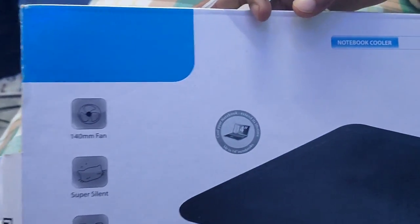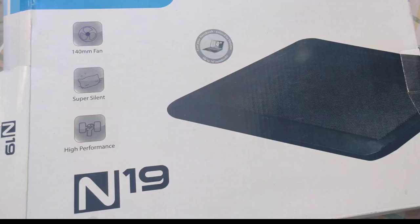Hi guys, this is Ajay. I'm going to show you the CPU cooler — the N19 Deepcooler with a 140mm fan. This is super silent and a high-performance fan cooler.